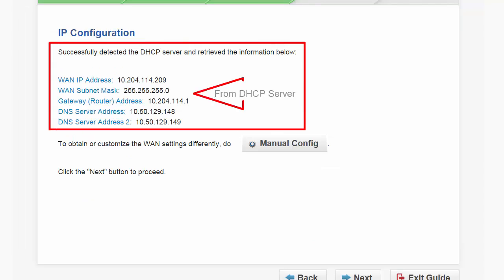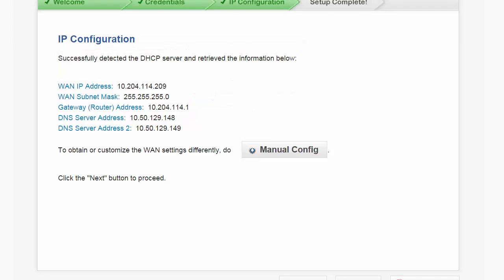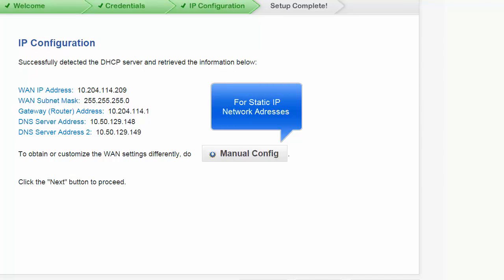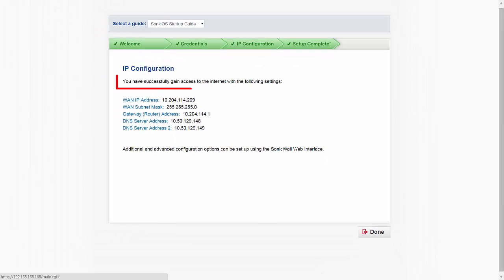Here, the WAN port detected a DHCP server and retrieved the network information from the DHCP server. If you wish to manually configure the WAN port, click on manual configure. This option is for when DHCP is not available or where network parameters must be configured manually. For this demo, we will accept the DHCP network configuration. Press next. You have now successfully configured your Dell SonicWall as a network gateway. Press done.